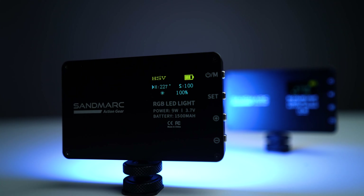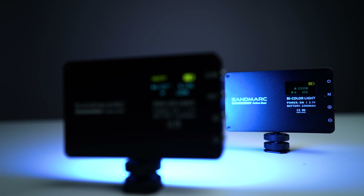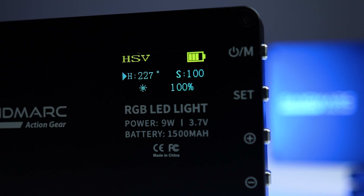You get 90 minutes of 100% pure battery life out of these lights. For me as a filmmaker, that made a difference on shoots because I don't have to worry about charging or carrying extra batteries.